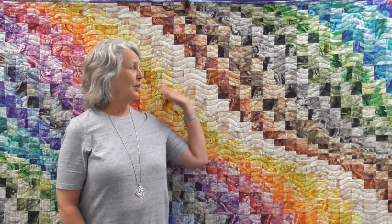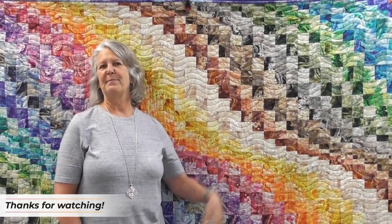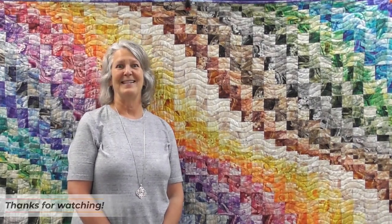We've gotten to the end — all our strips got sewn back together. We got it quilted and bound, and our journey is complete. I hope you have a great time making your own Bargellos, and I'd love for you to bring them in and show them to us. We'll see you soon.